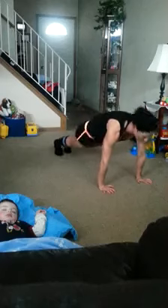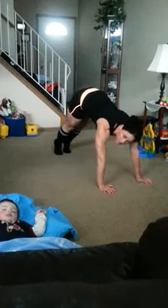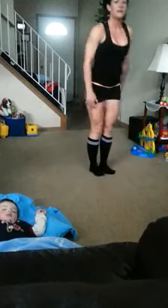Down. Burpee back. Feet out. Feet in. Don't keep your butt up here — nice and level. Out, in, in. Stand up.